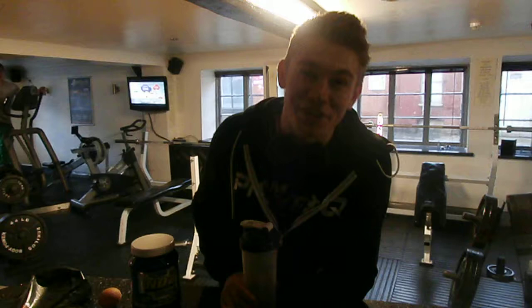Hey, thanks for the nomination, Andrew. You're a knob, you know I don't drink. So, it's gym time, so instead of an alcoholic beverage, I'm going to make a protein shake.